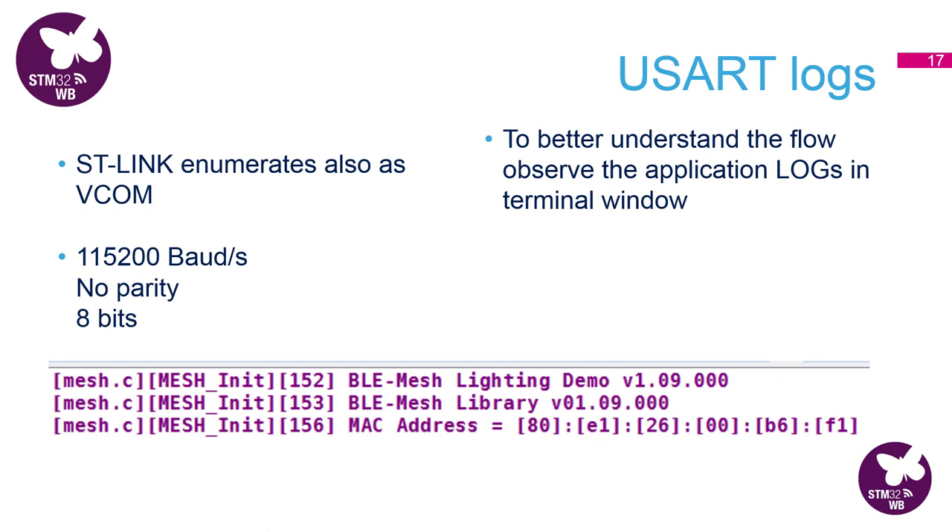At this point it's possible to open a terminal window. If you use the connection parameters on the slide and click connect, you will see some debug messages printed out. This will help us better understand the program flow as we go on in the hands-on.